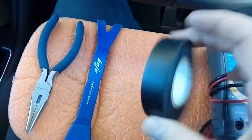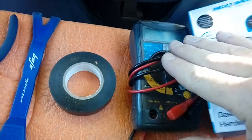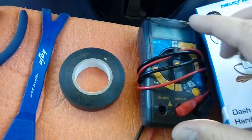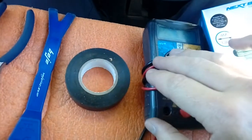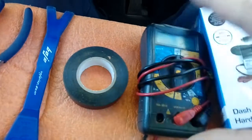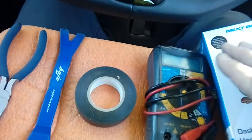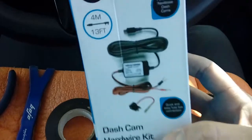A roll of electrical tape just to tidy things up at the end of the job. A multimeter for testing your fuses, or one of those little screwdrivers with a bulb in the end — tap the end and it lights up if it's powered. We're going to be looking for an ignition-switched fuse on an accessory circuit to power the camera, so the camera goes on and off with the ignition.